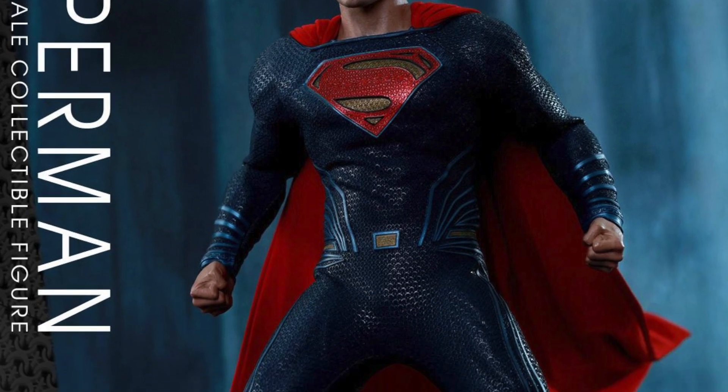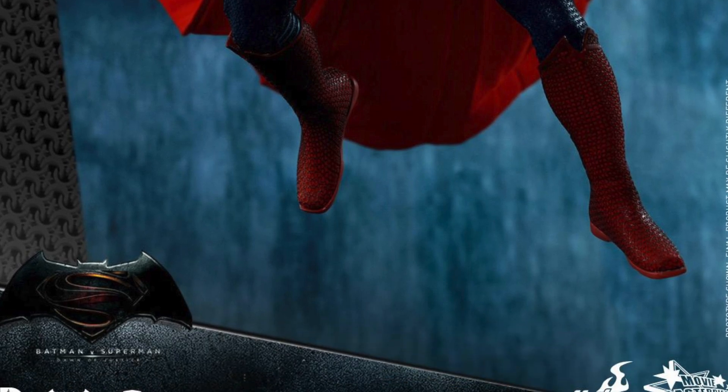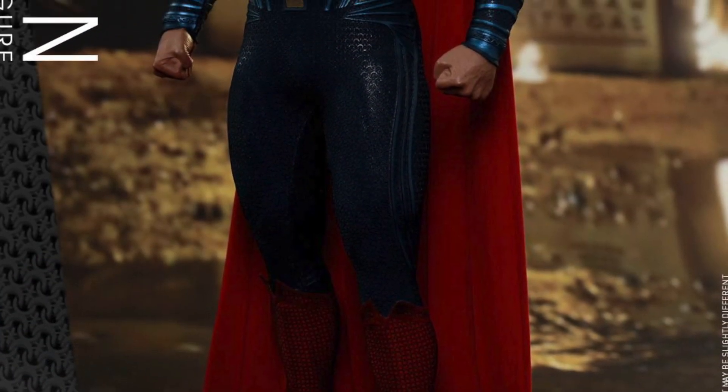Hey, what's up guys? Sahamad here doing a little pre-order preview video on the brand new Batman vs. Superman Dawn of Justice Hot Toys 1.6 collectible figures.